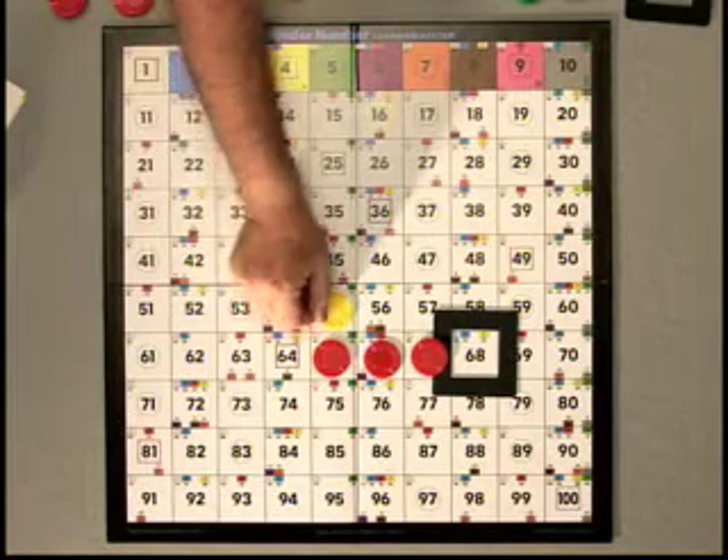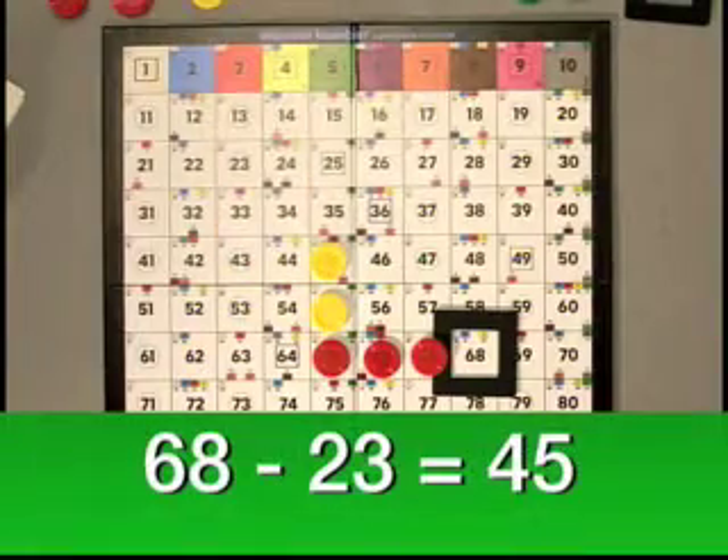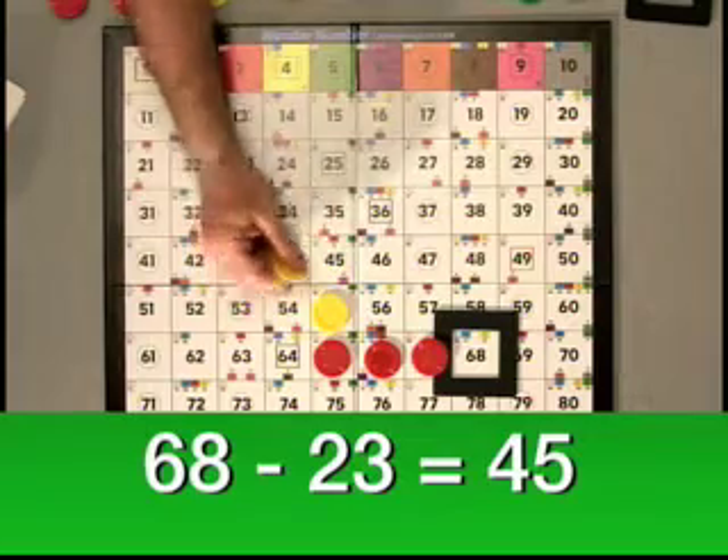We'll go up a row to 55 and one more row to 45. So now we have the solution to the problem, which is 68 minus 23 is 45.